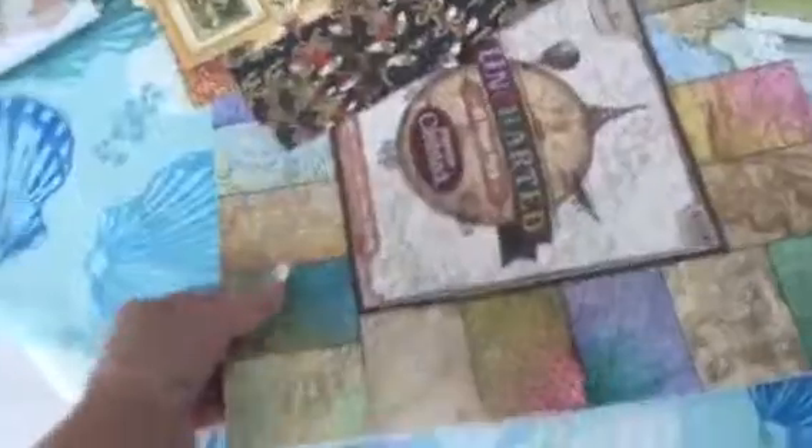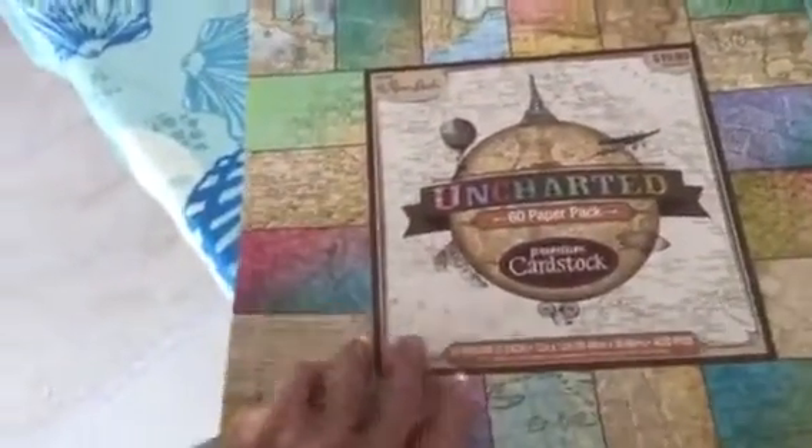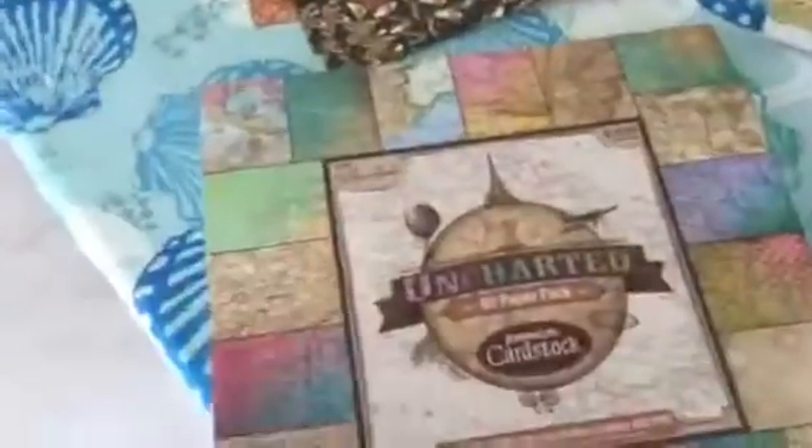And then there's this Uncharted. I never used any of it. I forget what I had in mind when I bought this — probably didn't have anything in mind. Just bought it because I wanted it, but it's all there.